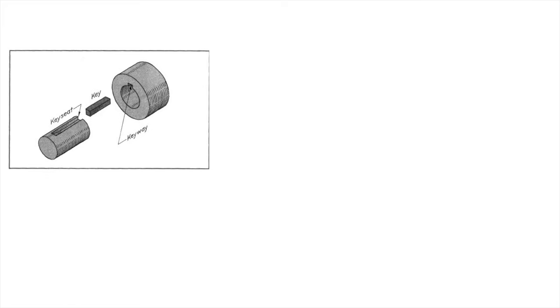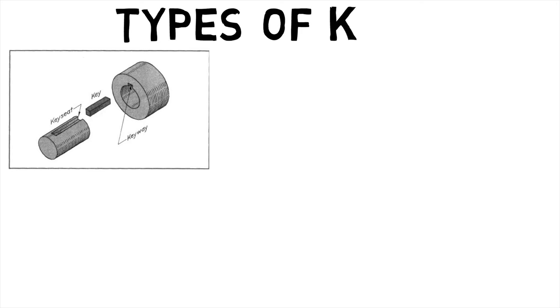First, let's find out what is a key. A key is used to connect a rotating machine element to a shaft. It prevents relative rotation between two parts and may also enable torque transmission.